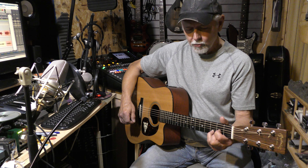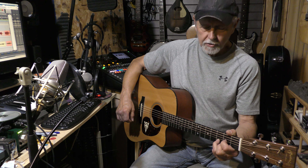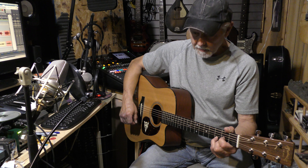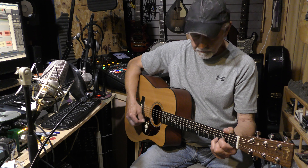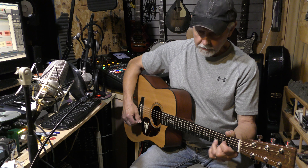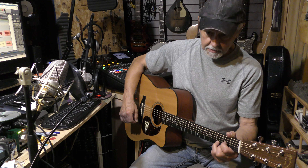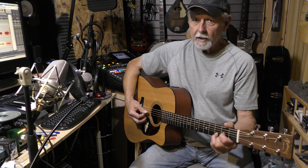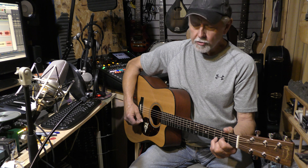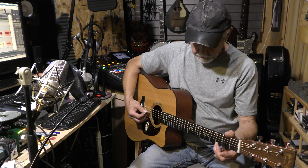I play these chords all the time but never think about where they are — that's what you'll get as you progress and get better. For now you have to learn, kind of like driving a car: you have to learn where the headlights, windshield wipers, steering wheel, and brakes are. Anyway, those are your three chords.